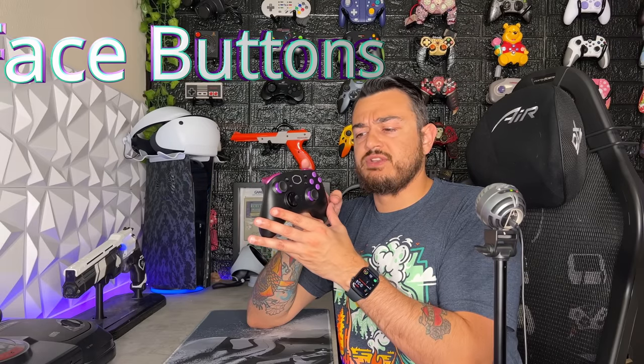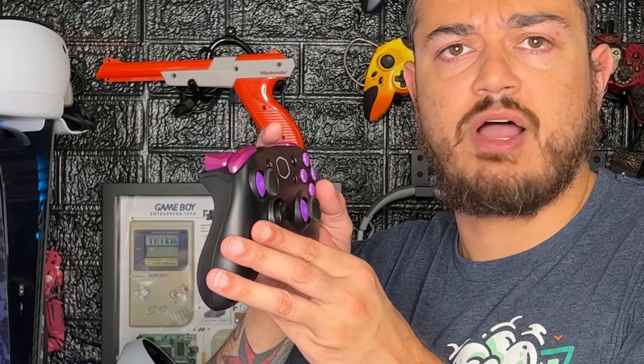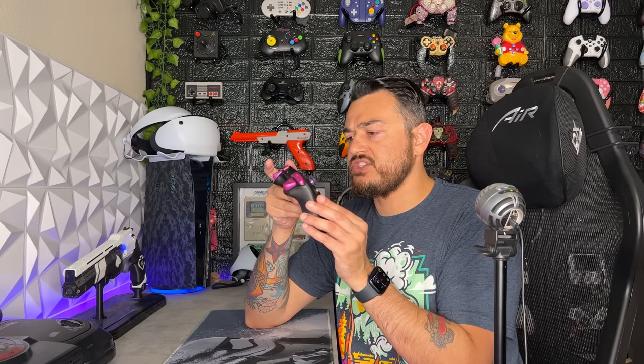As for the face or action buttons, I like the purple color pop and how spaced out these buttons are — they are a decent size, almost identical to Xbox One and Series buttons. Things I don't like: they have a much more rounded face than I prefer, and they have a very squishy and mushy feeling, although you don't need to press too hard to actuate them and they do snap back quite quickly. Pretty quiet, but just not the most satisfying to hit. I'm going to give them a 5 out of 10, just right down the middle.